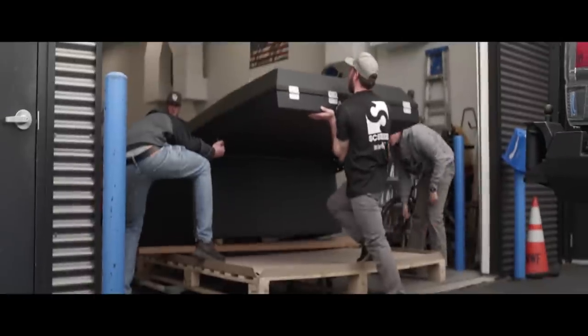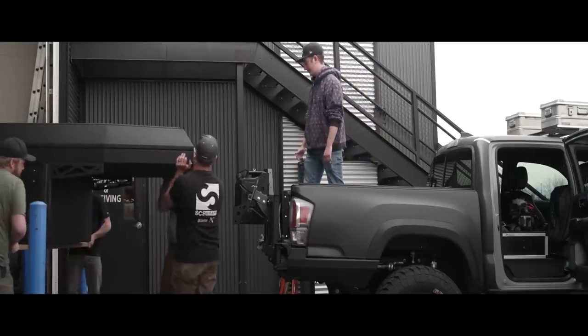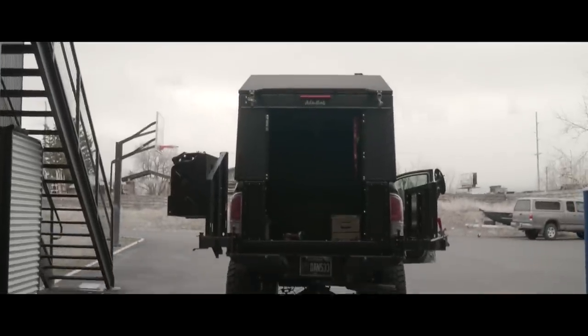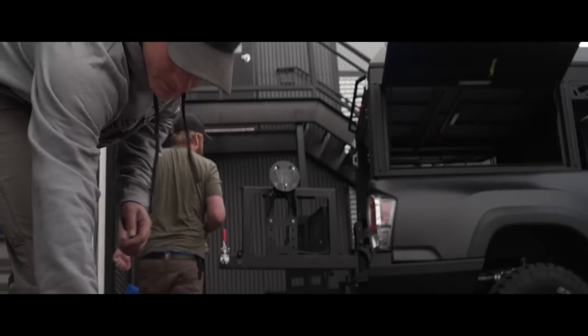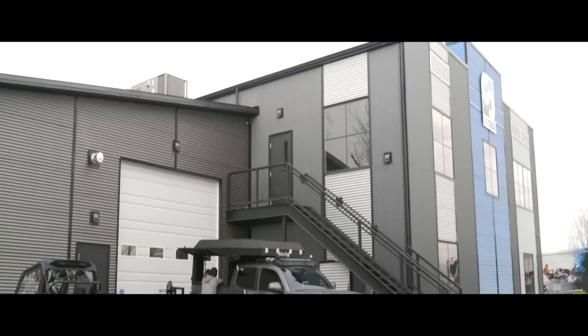This innovative truck bed platform will also serve as the foundation for the living system of our 2022 Tacoma, Raven. When complete, Raven will feature a high-capacity base station for charging production equipment, an integrated heating system, and a functional galley, all of which will allow this truck to operate independently from the convoy when needed.